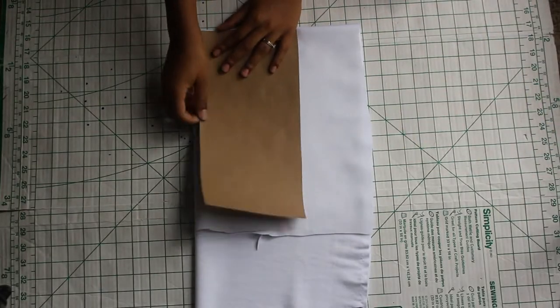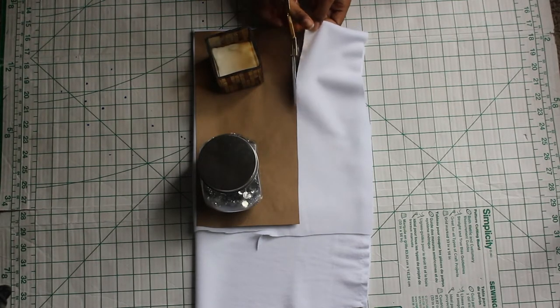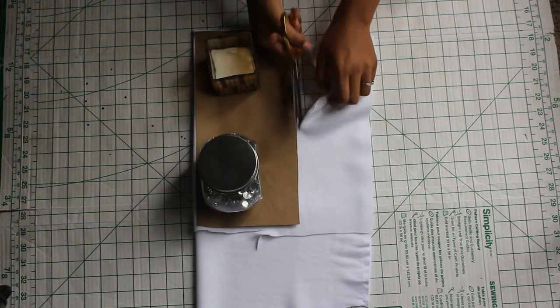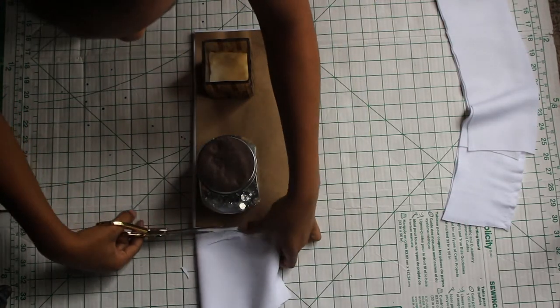As you can see here, I did the same thing for the bigger fold-over piece. I'm cutting two of the smaller pieces instead of just one like I did with the bigger piece. I'm not going to show the second piece on the video, but I did cut two pieces.